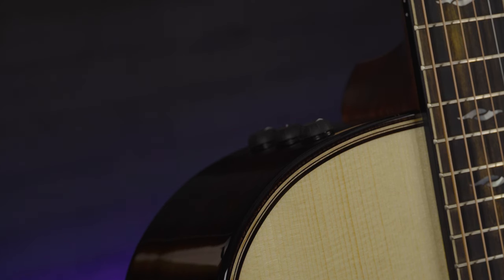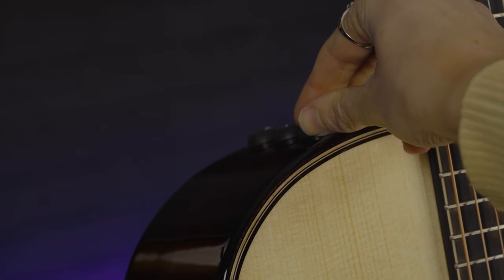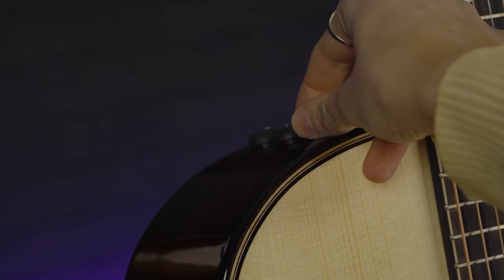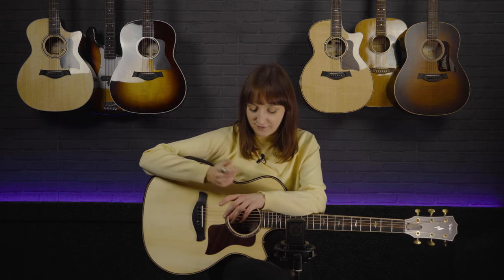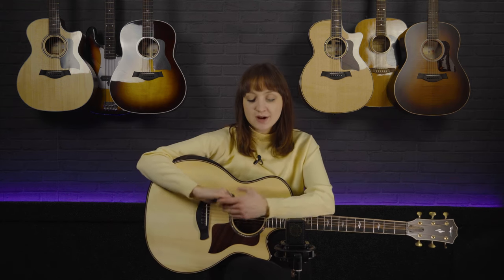This guitar comes fitted with Taylor's ES2 pickup system, so you can plug it in and play at a gig through a PA system, through an acoustic amp, or however you wish to use it for recording. As it is Taylor's sensitive pickup system and this is a naturally bassy guitar, you're going to get some really good plugged-in tones. The pickup system includes bass, treble and main volume controls, plus a very handy phase switch inside. If you ever encounter issues gigging and can't quite EQ your guitar at a venue, that phase switch can really help knock out some of those nasty frequencies — something I didn't know about when I first got a Taylor, but very handy at gigs.